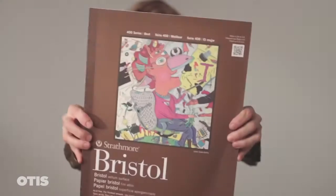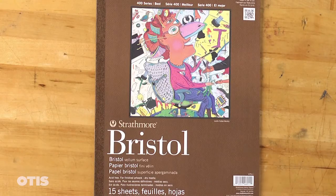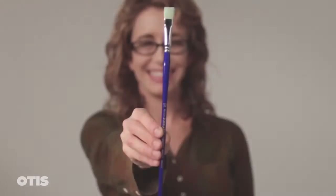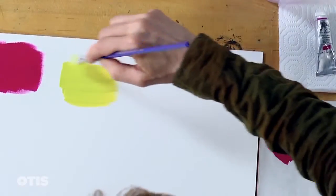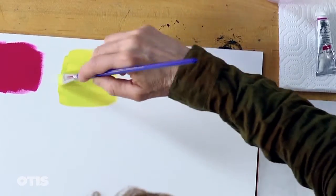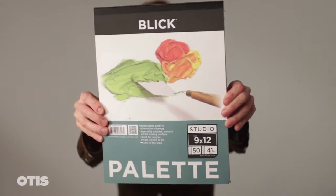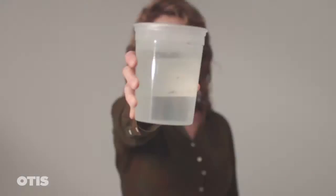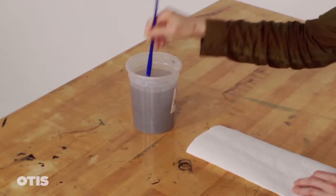I will paint my swatches on Bristol vellum paper. I like 400 weight because it's a fairly thick paper and doesn't curl a lot as the swatches dry. To paint the swatches, I will use flat-edge watercolor brushes with soft, silky bristles, which will lay the paint down smoothly and evenly. To mix the gouache, I will also use a palette knife and a disposable piece of palette paper. I will also need a large container of water to clean my brushes when I switch colors.